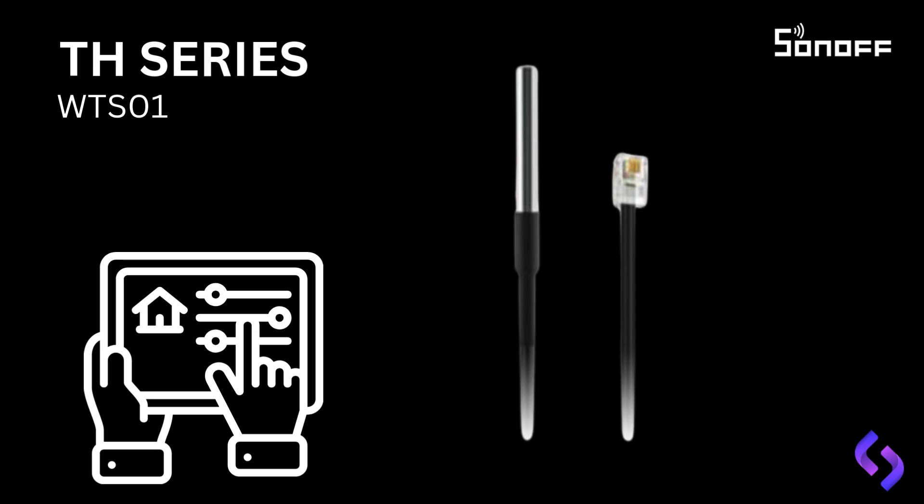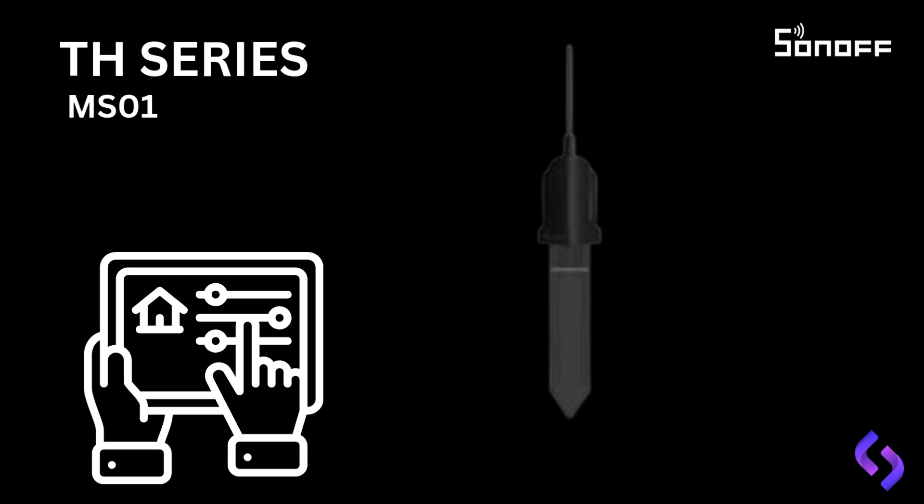Finally, we have the Sunoff MS-01 moisture sensor, which is ideal for automating your irrigation system. This sensor connects to the TH series units and is designed to monitor the moisture levels in soil, making it perfect for gardens, farms, or any area where managing water usage is crucial. By placing the sensor in the soil, it can detect whether there has been recent rainfall or if the soil has adequate moisture. Based on these readings, you can automate your irrigation system to only water when necessary, conserving water and ensuring optimal growth conditions for your plants or crops. This sensor helps prevent over-watering or under-watering, making it an essential tool for maintaining the health of your plants, while also contributing to more efficient water use.